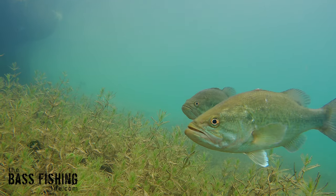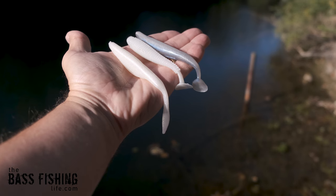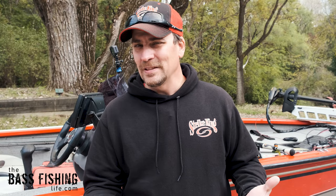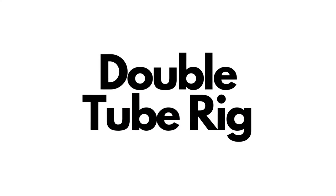Today I'm going to go over a presentation that I have never talked about on this channel. Bass fishing is so great because there are so many lures, so many presentations, so many different things that you can do. This one is basically a little bit of a variation off of a drop shot rig, and I like to call it the double tube rig.